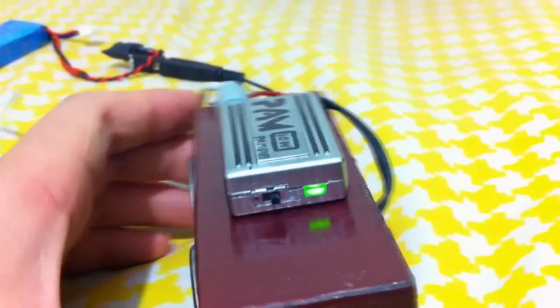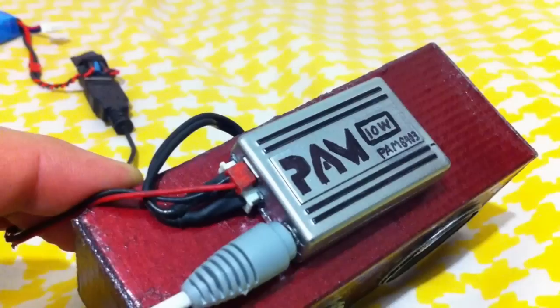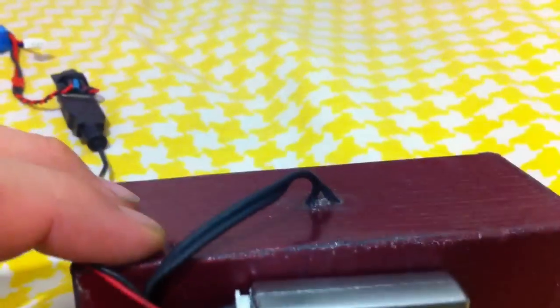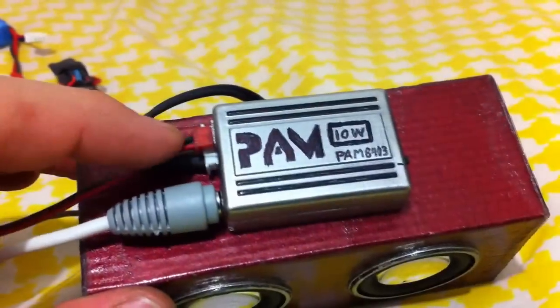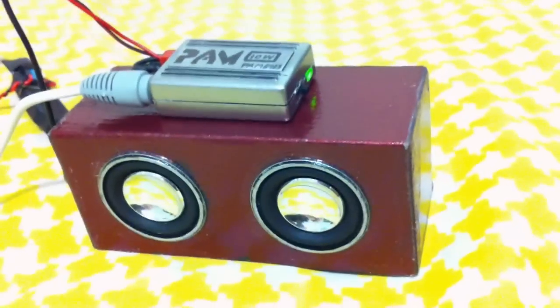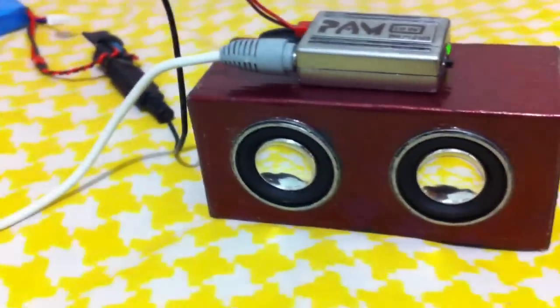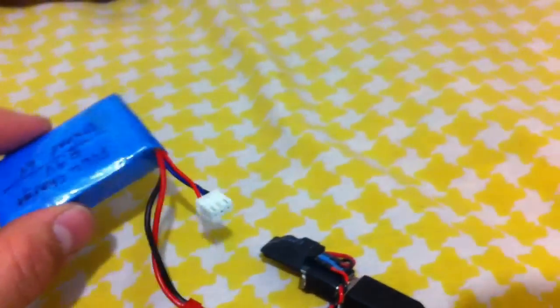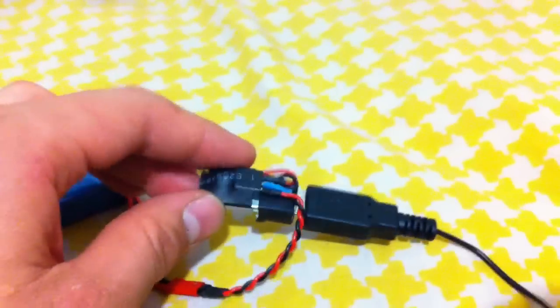I had an LED switch, a 3.5mm female connector, some female plugs and male plugs, up to the two speakers — input 5 volts. Speakers are out of a creative media player dock. Currently connected, powered by a 7.2 volt LiPo battery with a 5 volt regulator.